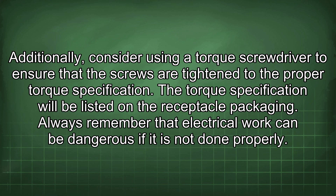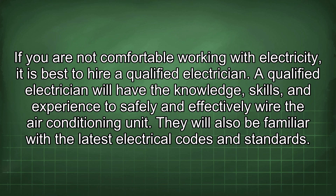The torque specification will be listed on the receptacle packaging. Always remember that electrical work can be dangerous if it is not done properly. If you are not comfortable working with electricity, it is best to hire a qualified electrician. A qualified electrician will have the knowledge, skills, and experience to safely and effectively wire the air conditioning unit.